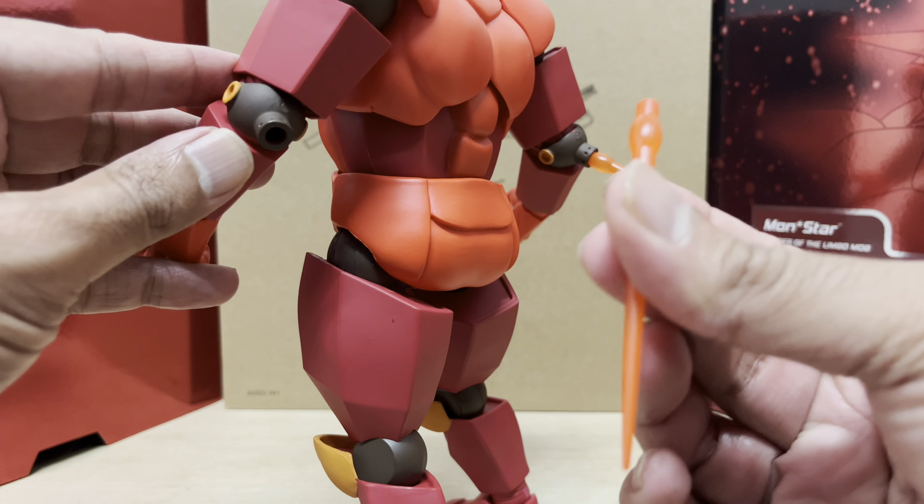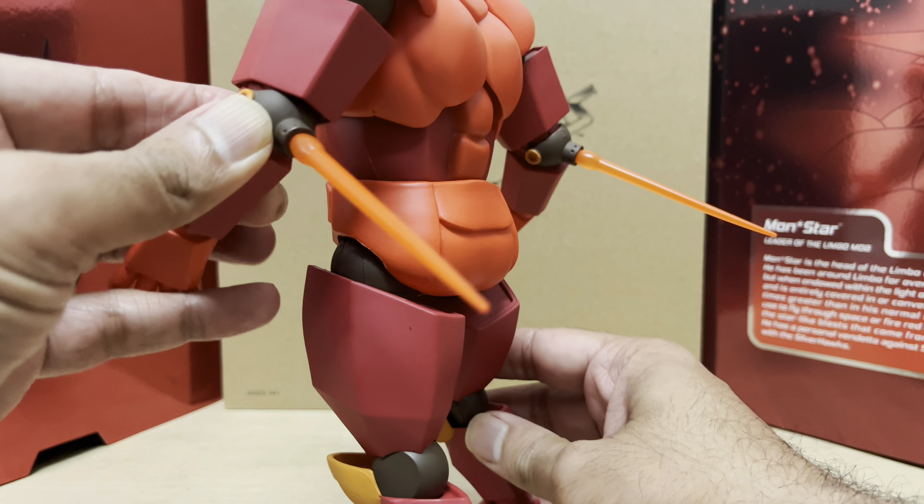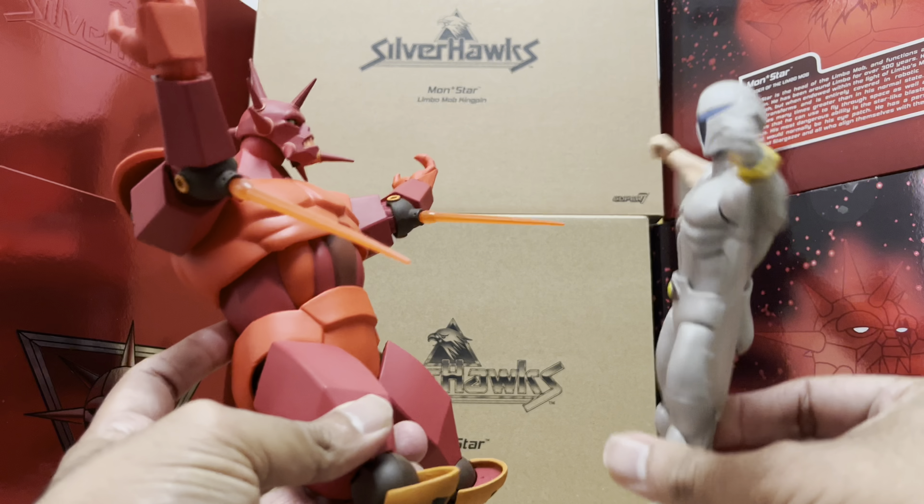You also get a set of twin laser blast effects which can be inserted into the slots on Monster's elbows, and now he can blast away at the SilverHawks — die, Quicksilver!